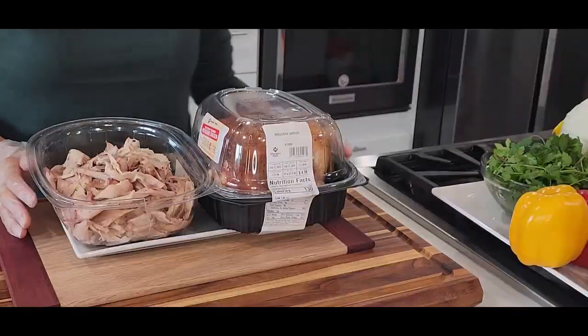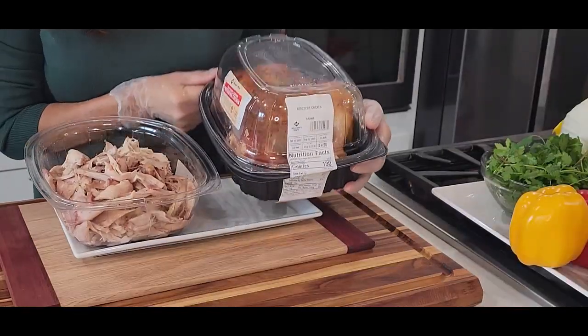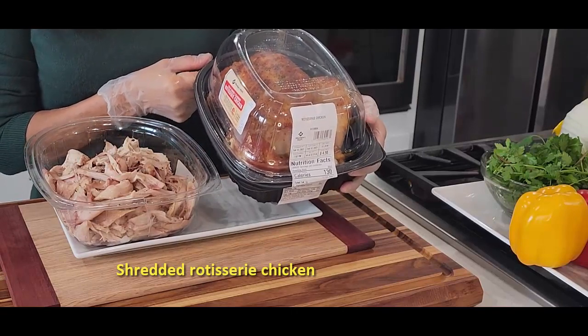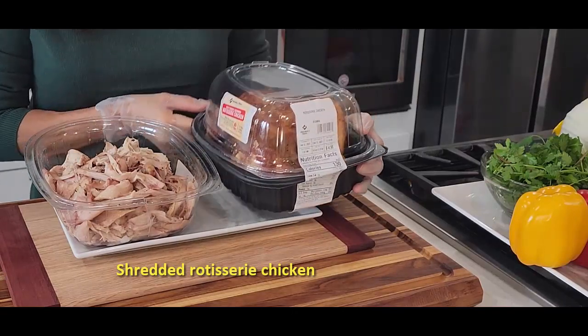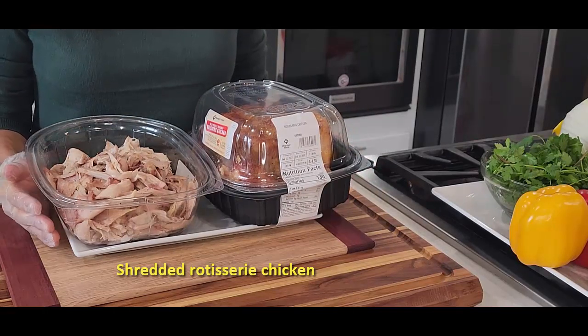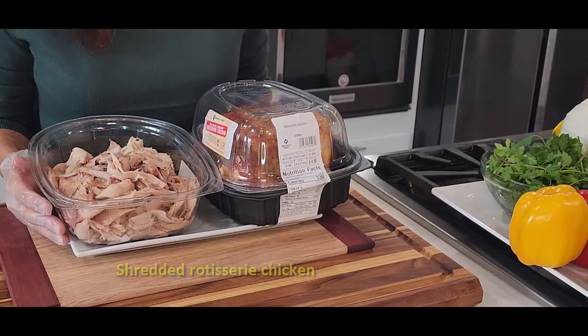I got a rotisserie chicken at Sam's Club — you can get one at Sam's Club or Costco for only five dollars. I have a shredded one already, but you can use your own: chicken thigh, chicken breast, anything you have.